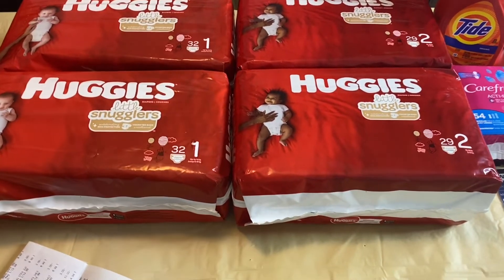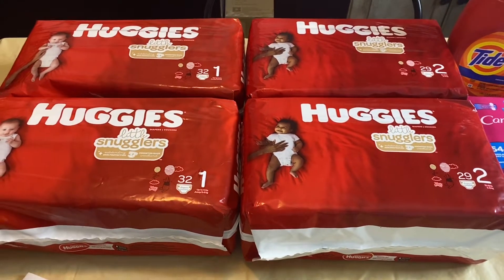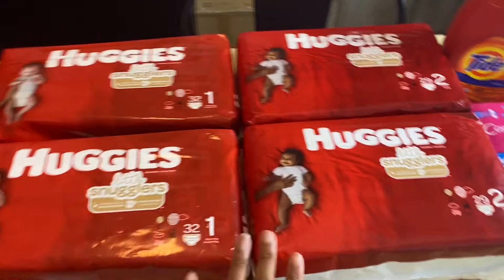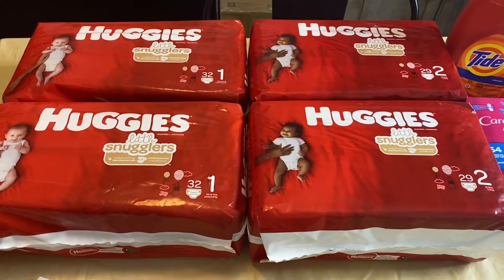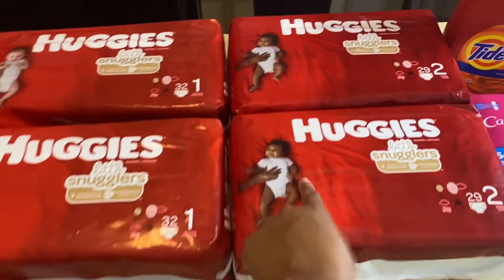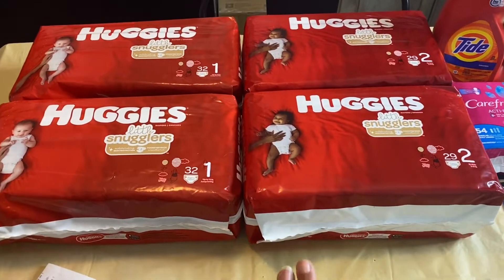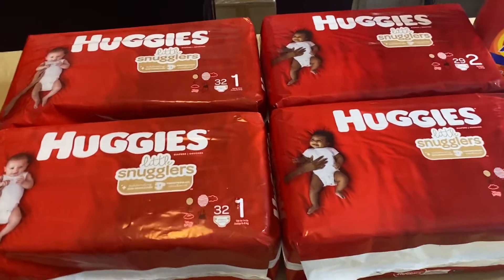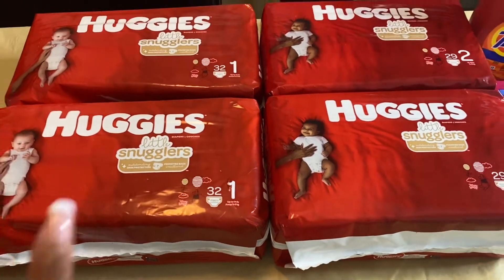$8.99 times four is $35.96. I used four $3 off one Huggies printable coupons — that's $12 total in coupons. $35.96 minus $12 brought my total down to just $23.96.